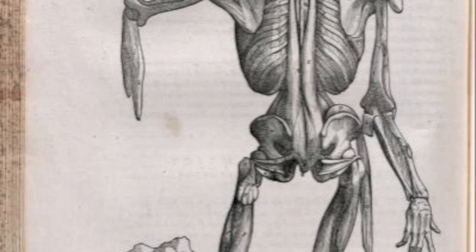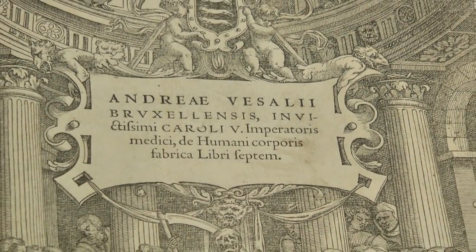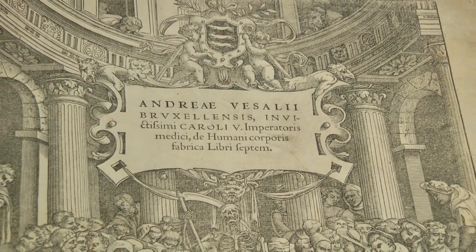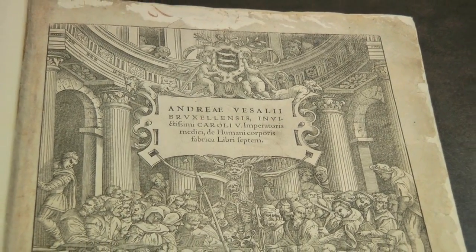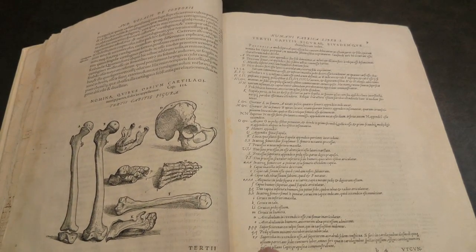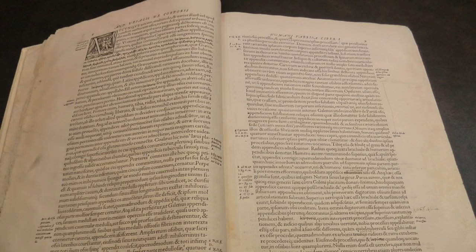The 1543 edition satisfied demand until 1555, when a second edition came out. The second edition contained many revisions — things that perhaps Vesalius had got wrong and was corrected in the second edition. The plates are the same though, except for the title page, which was a new one.